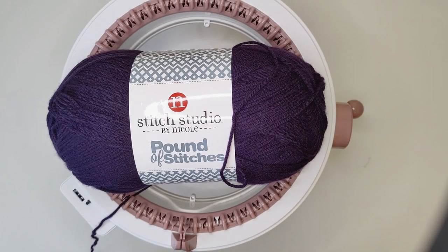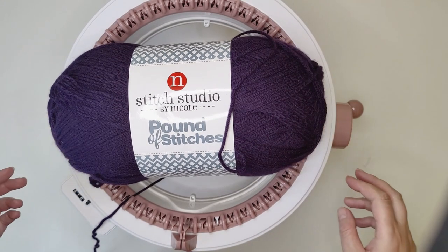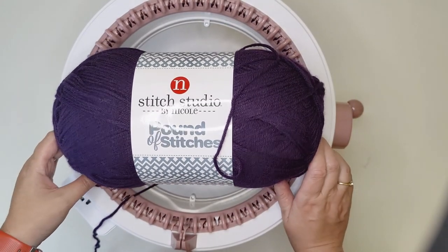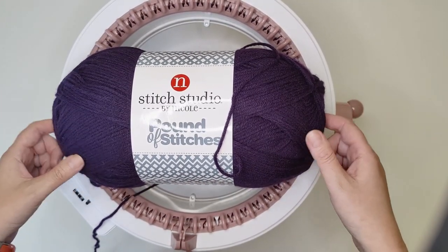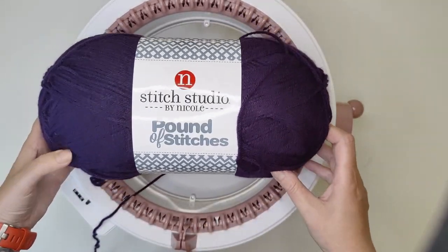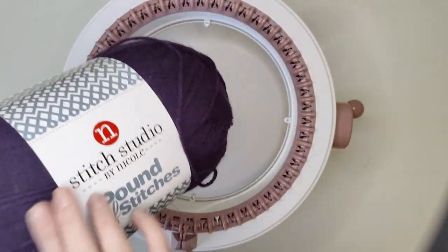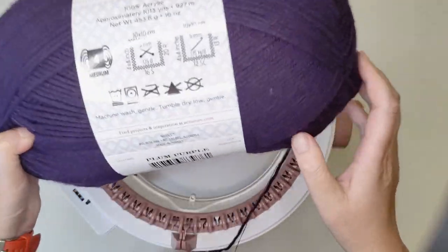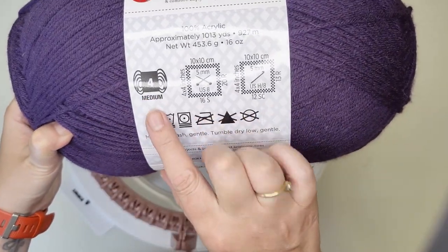Hi everyone, welcome to my video. Today I'm going to show you how to make a poncho on the Cento 48 needle machine. So let's get started. This is the yarn I'm using for this project — it's Stitch Studio by Nicole, Pound of Stitches, and it is a medium weight.